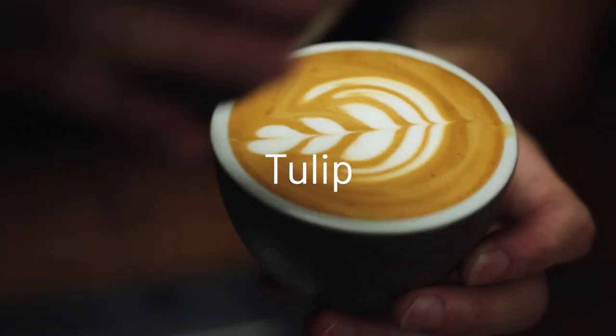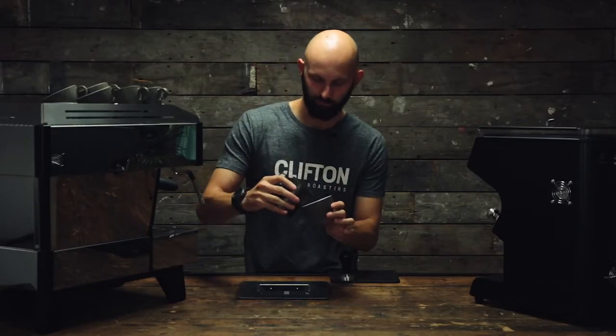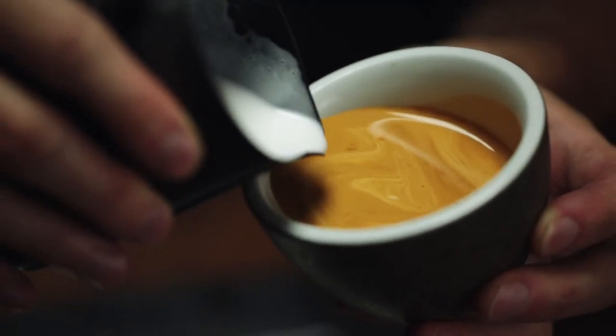In this short clip, I'm going to show you how to pour a tulip. Start our layering. Drop it into the middle as low as you can and push.